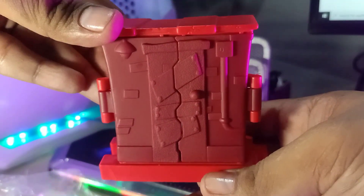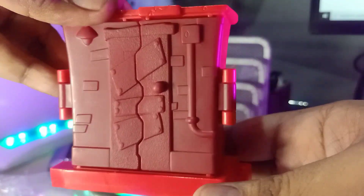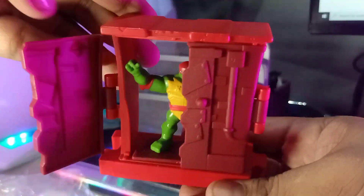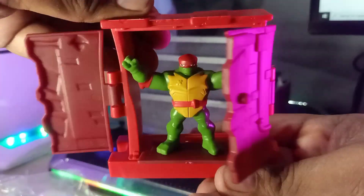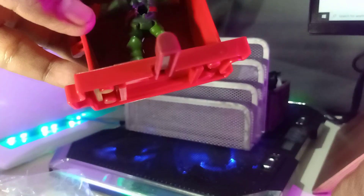Let me demonstrate that again — there you go. It's just a fun thing to play with your kids, and my son is going to play with this after my review.